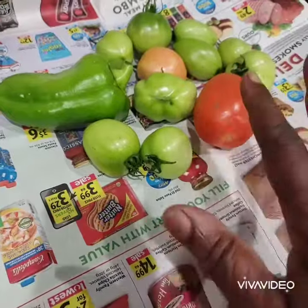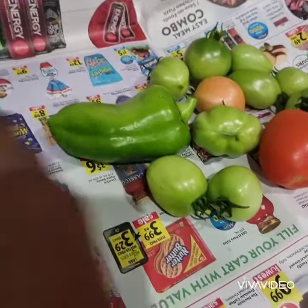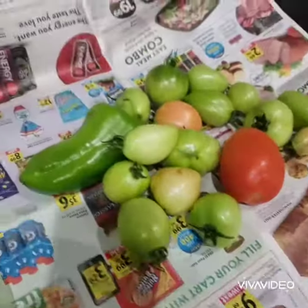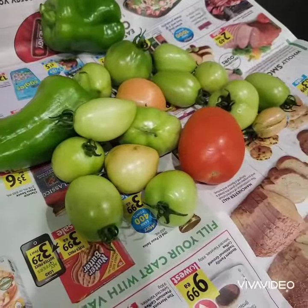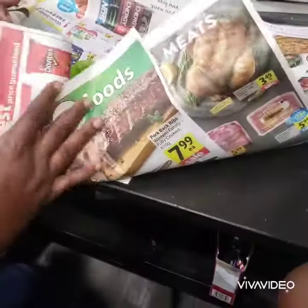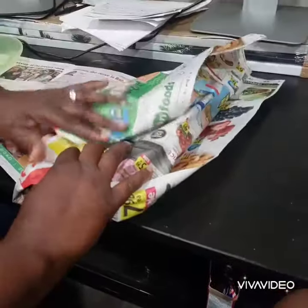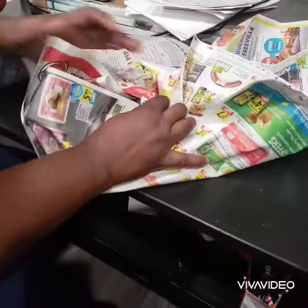That ethylene helps fasten the ripening process for the other ones, so it's very important. If you don't have a ripe tomato, you can use an apple or bananas — they all produce ethylene that helps speed up the ripening process. Wrap them up thoroughly.